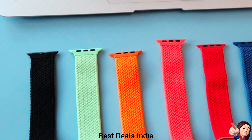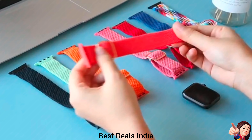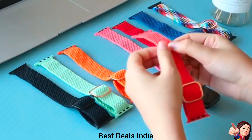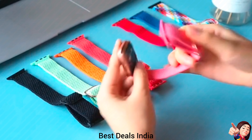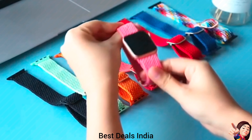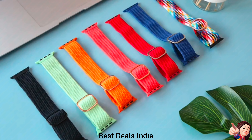18. Watch Straps — designed with an innovative slider stainless steel buckle, makes the iWatch Band's length easily adjustable for women and men. Made of premium nylon material, the elastic Apple Watch Straps are skin-friendly without any irritation. Product link is given in the eighteenth link.